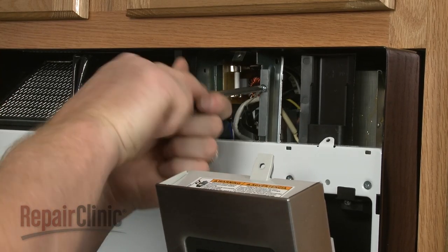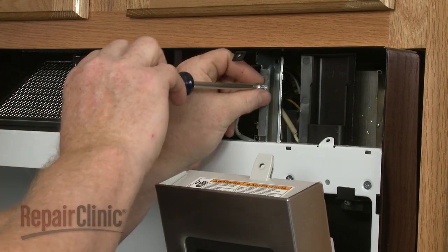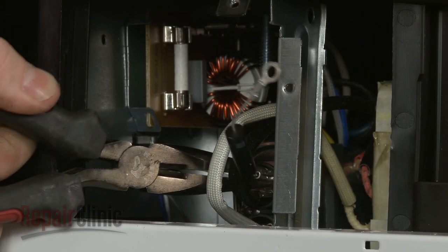Now remove the screw and washer securing the diode to the support bracket. Use pliers to help disconnect the old diode from the capacitor.